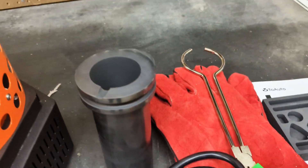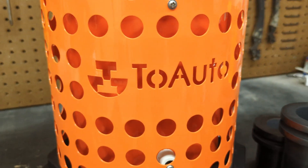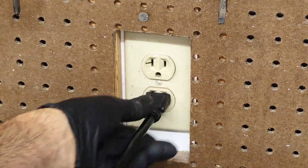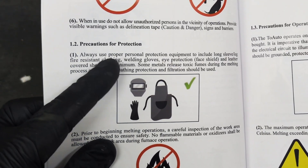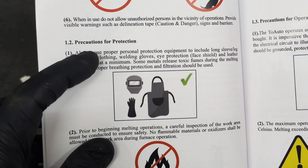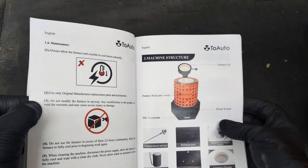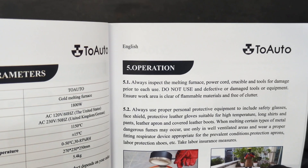Now that we have everything out of the box, we are going to plug in the cord into the furnace and then plug it into the wall to give it power. When you receive this furnace, make sure to read the instructions. When melting metal, make sure you are protected with proper clothing. There is a lot of knowledge and safety information within this book, and before we get to melting metal, we need to read the operations in the booklet.